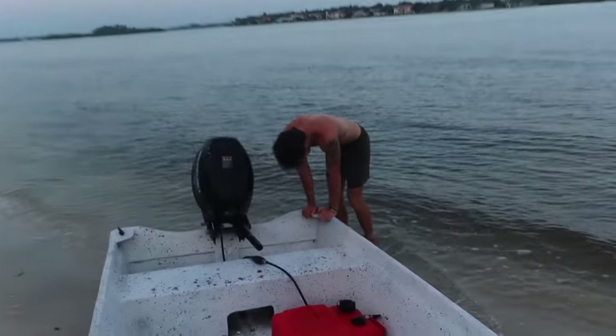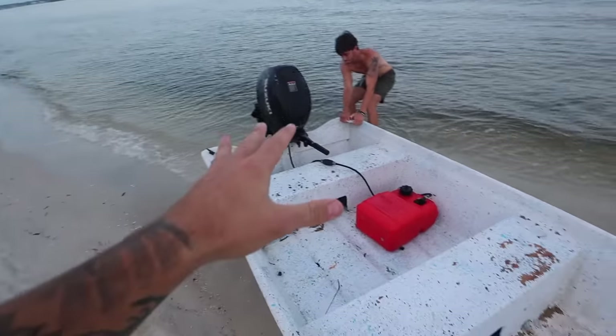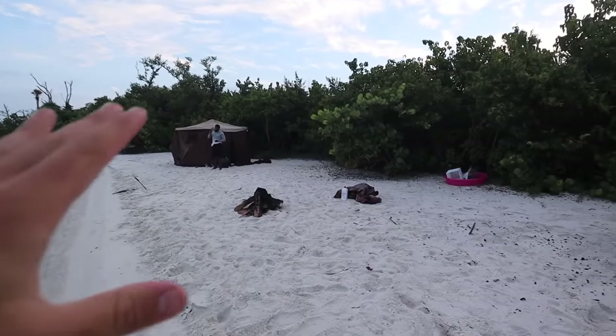The boat got beached last night — we had it tied off and the tide dropped, so it's now on the beach. What are you doing, Brenton? Trying to get it back in the water. It was a process getting all this equipment to the beach.